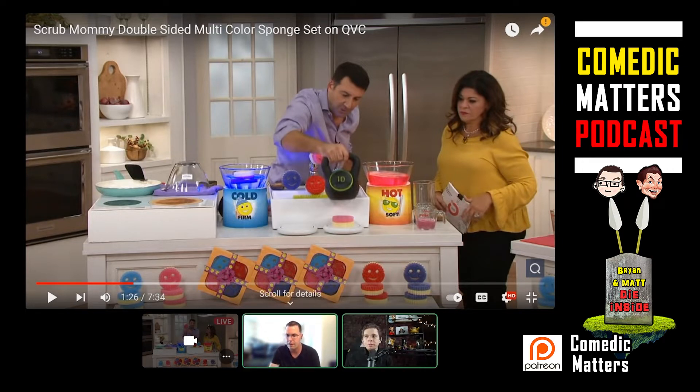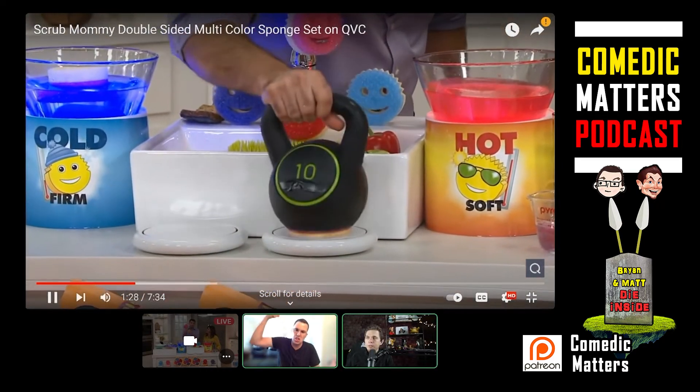Notice how this guy just takes this random kettlebell and shoves it right on this thing he just called his mom's face. I think this guy has a lot of aggression — taking out the lack of being cared for and hugged. He's probably kept in the basement, taking it out on this sponge. 'You're making me clean the dishes!'